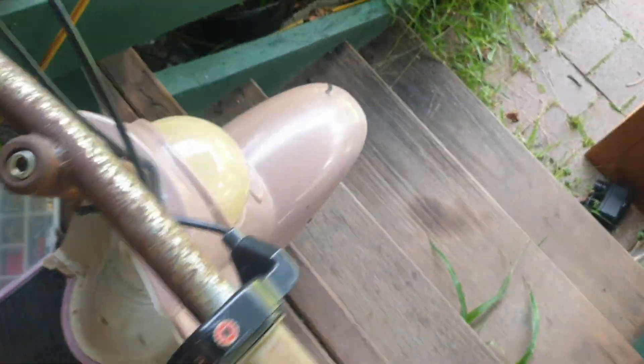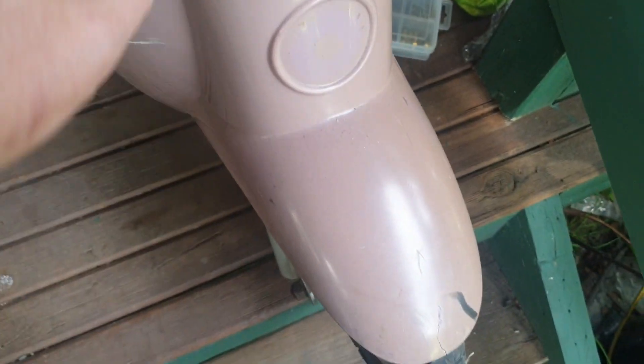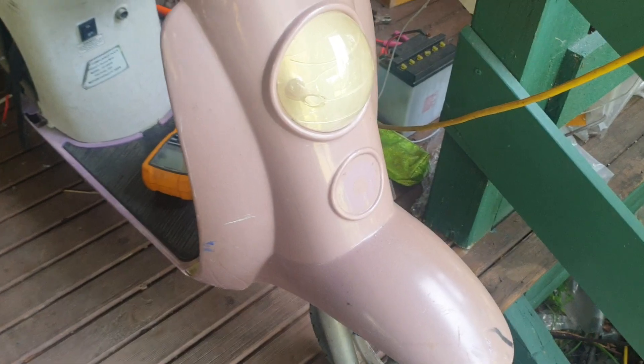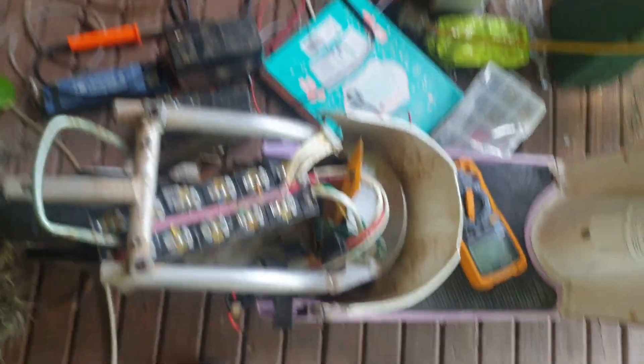So yeah, that's what I'm up to with the scooter — sort of give the kids something to zip around on Christmas Day. I might bog this up and give it a bit of spray paint or something, because it's got a real nasty faded pink color. Anyway, thanks for watching, don't forget to thumbs up if you like it, and if you've got any ideas for charging this, I'm all ears.